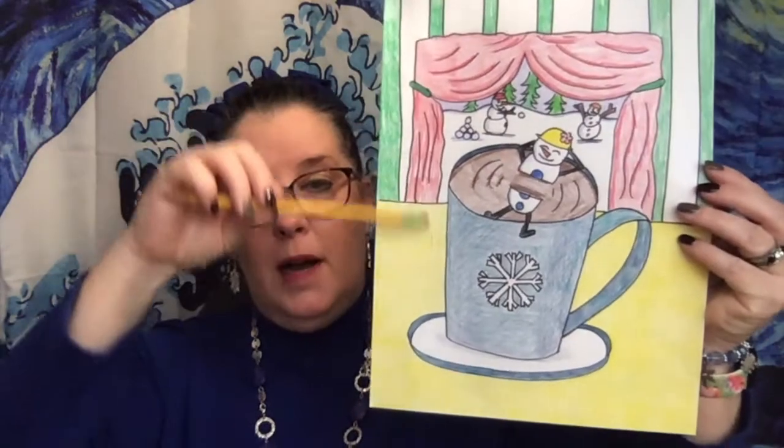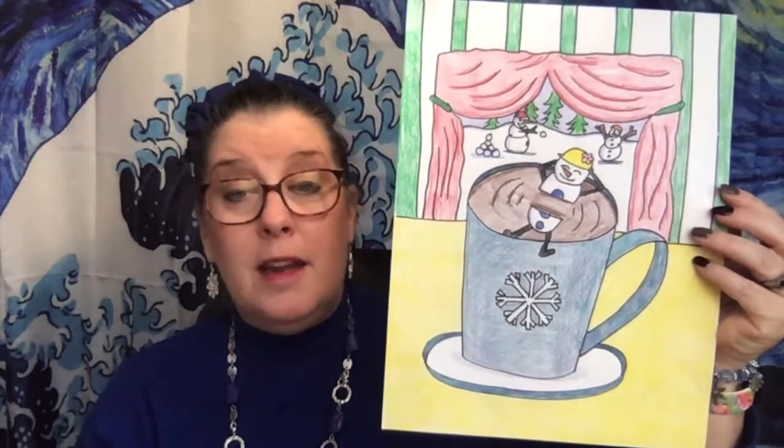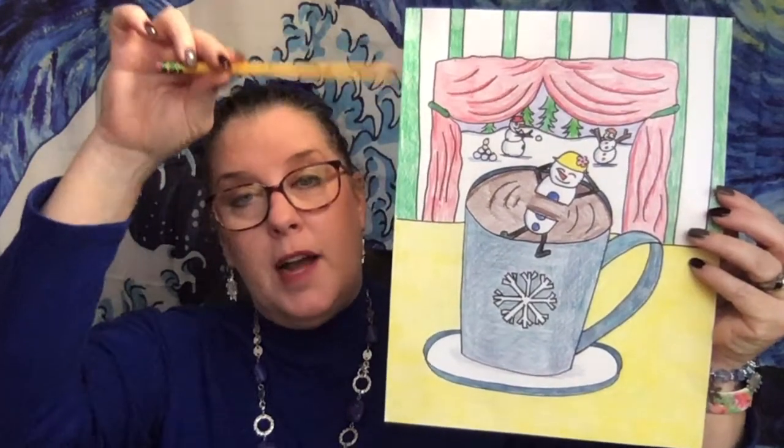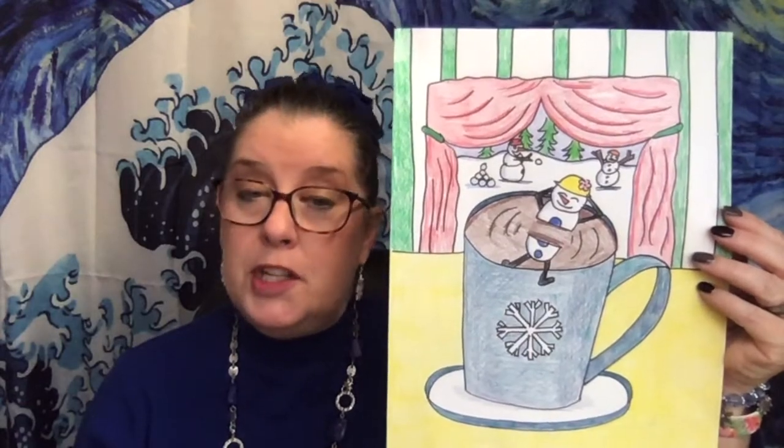Hello friends and welcome to Art with Miss P this week. This week's lesson is going to be a fun drawing of a cup of hot cocoa with a marshmallow snowman floating in it. Here's an example of one that we did: I've got my mug of hot cocoa, my marshmallow snowman floating in my cup, and in the background I've got striped walls with a window with a curtain, and outside the window are some snowmen having a snowball fight.